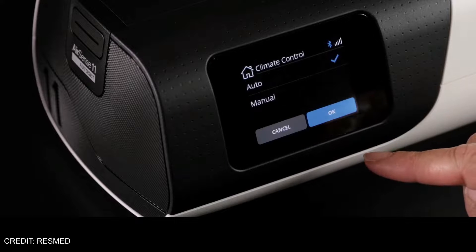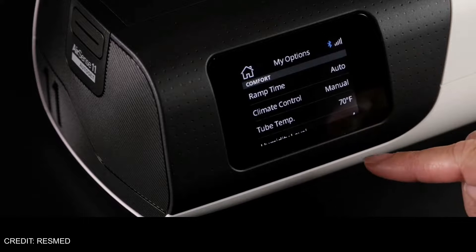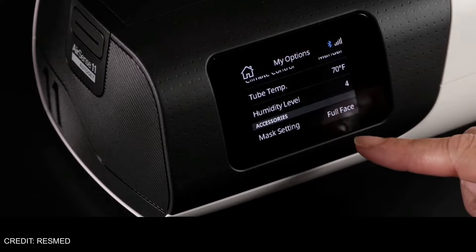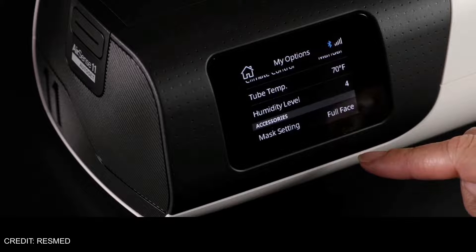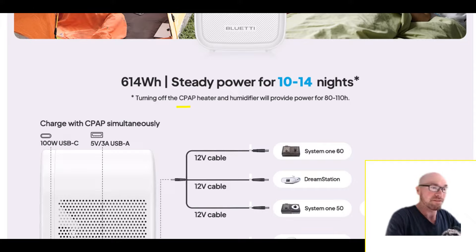That runtime figure is with the humidifier and the heater turned off. Those things use much more power. So if you're in an emergency situation or out camping, depending on how long you need to power the unit, you may need to turn those off. With the heater and humidifier off, they're saying this lasts 10 to 14 nights — that's an extended time period.